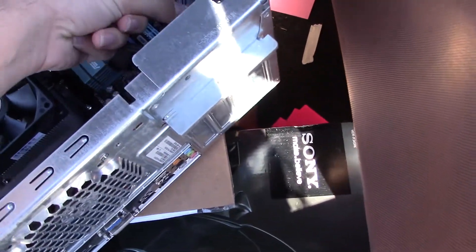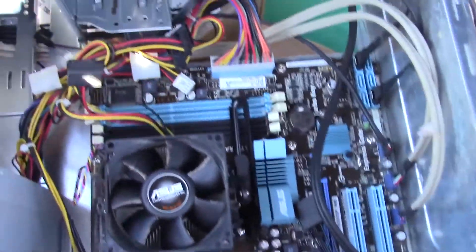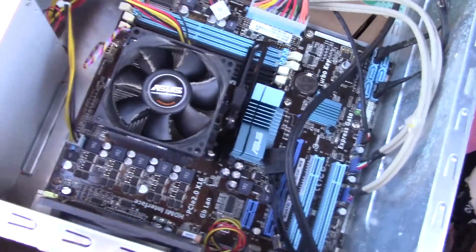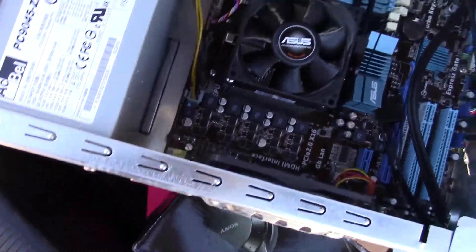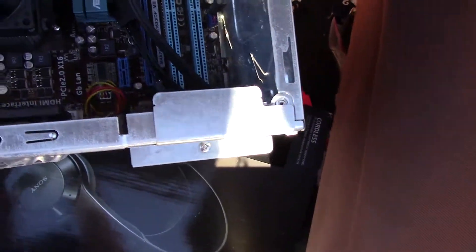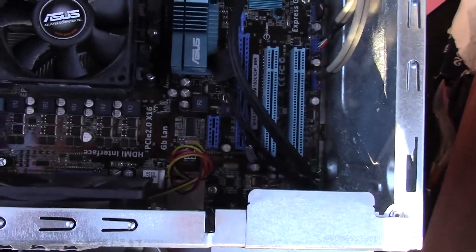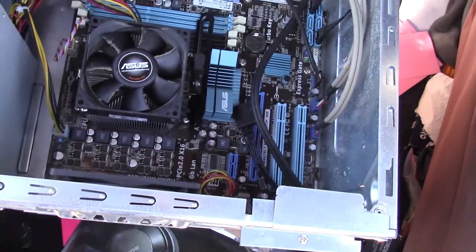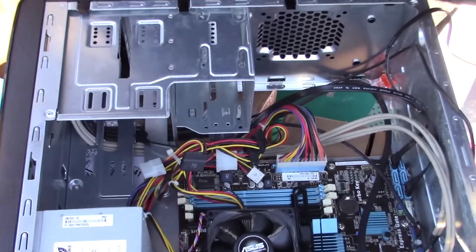We've got a PCI-E lane that's just chilling. This is what we're working with — an old AMD CPU and probably one of the crappiest PSUs in history. This is going to be interesting, especially if it still works at all. Let's take it upstairs.